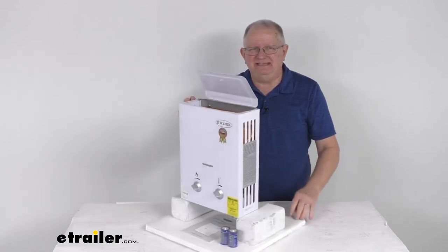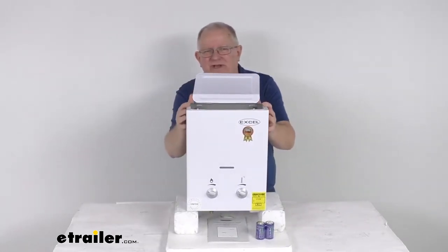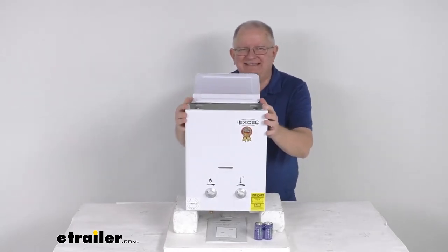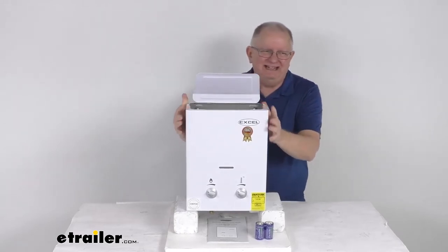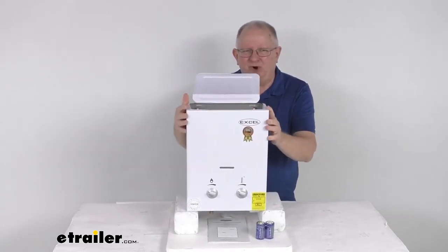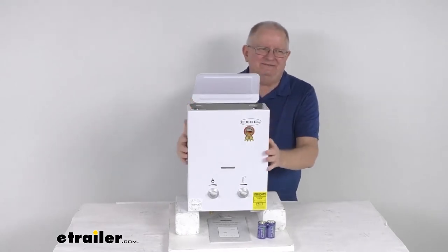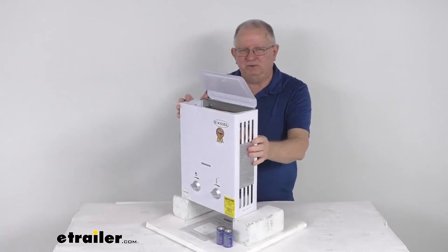It has a 38,000 BTU heating capacity. This will let you never run out of hot water again using this tankless, on-demand water heater. This tankless design provides endless hot water on-demand inside your RV. This will produce up to about 96 gallons of hot water flow per hour. It is perfect for RVs, boats, hunting cabins, and even in rural areas. It is a very nice compact design — it is vent-free, so it requires no ductwork.